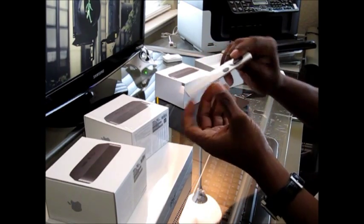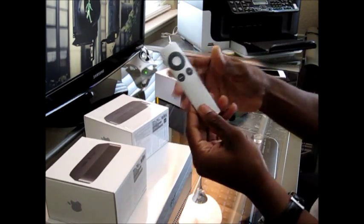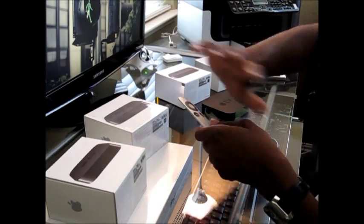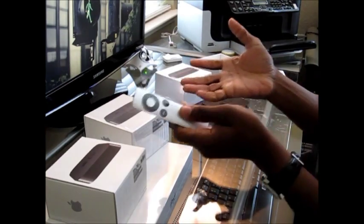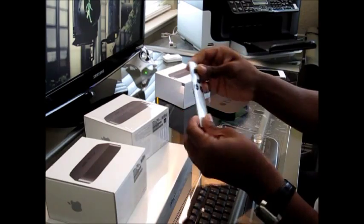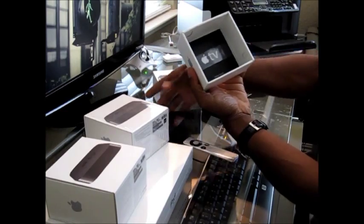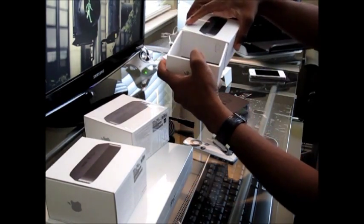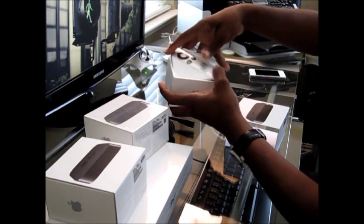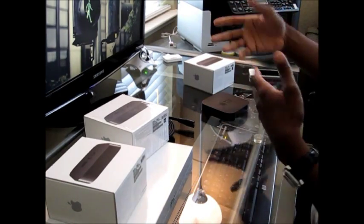So here's the unboxing. The remote — I like it — it's a brushed aluminum with rubber and black. It has menu, play, pause, and directional up, down, left, right. It's thin and sleek, a very nice design. I never use it though, because I use Logitech Harmony remotes, which let you control all your components with just one remote — up to about 15 components. I have a total of three Apple TVs in my house: family room, bedroom, and spare bedroom.